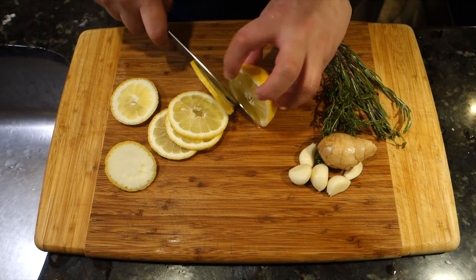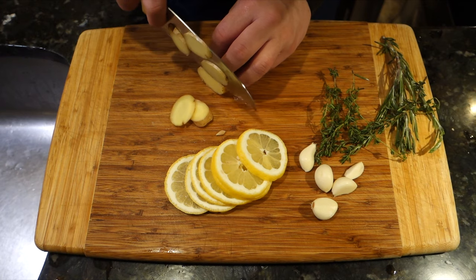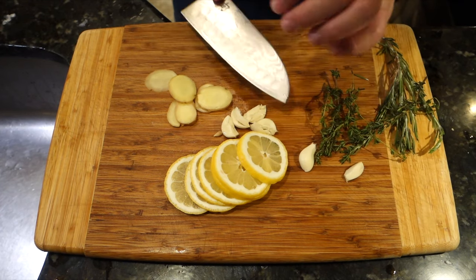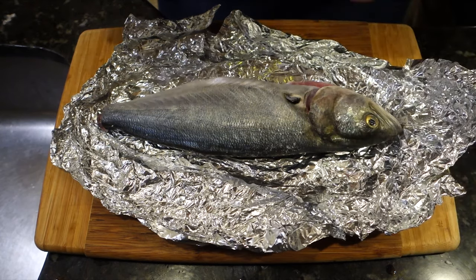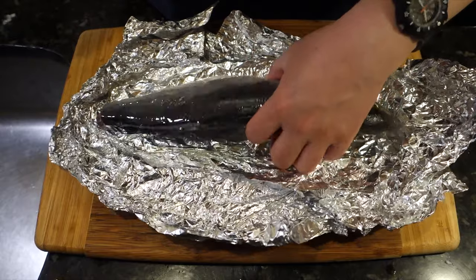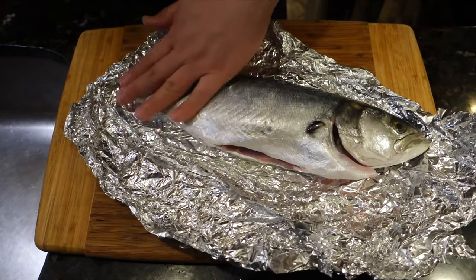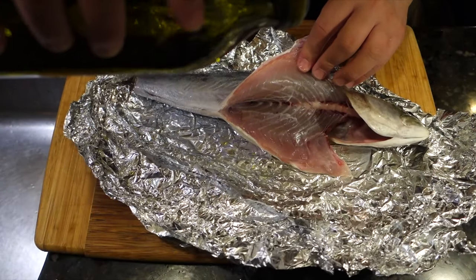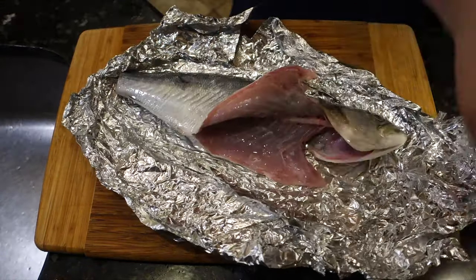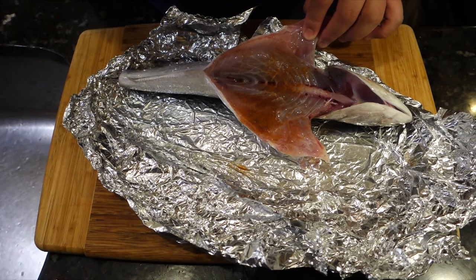Here I'm slicing up some lemons, ginger, crushed garlic, thyme, and rosemary. It can be any combination of aromatic fruits and vegetables — you can use oranges. This is going to add some aroma, but more importantly you just want to stuff the body cavity so it gives a nice shape while it cooks, and everything will cook very evenly. This is the following day. The fish has firmed up. I'm hitting it with some grapeseed oil, inside and out. And this next step is completely optional: I'm sprinkling some paprika on the fish just to give it some color and flavor.